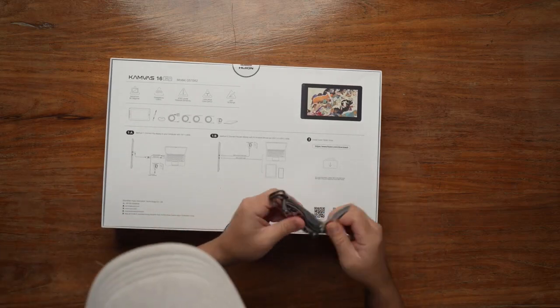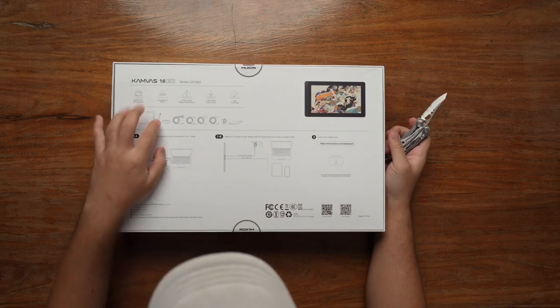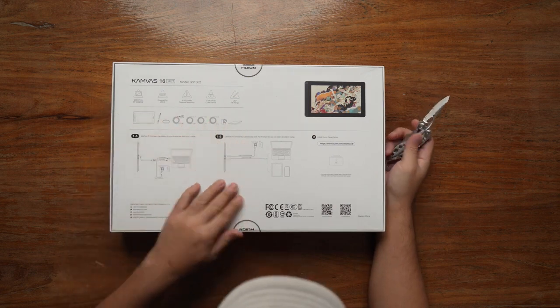So what's included in the box? Basically it's a tablet, a pen, the connecting cables, and I ordered the one with the stand.